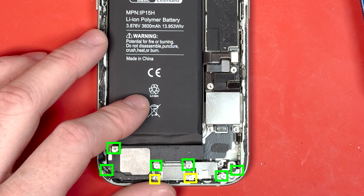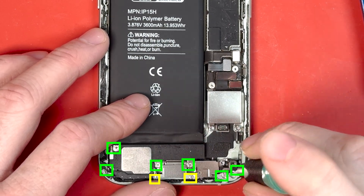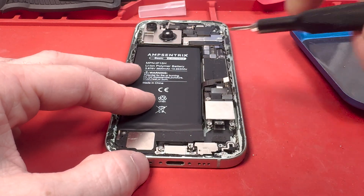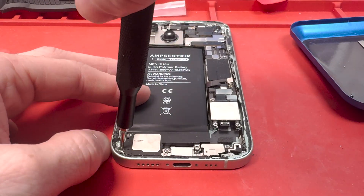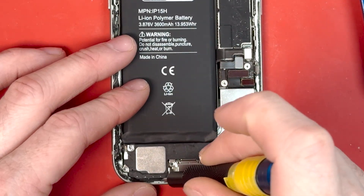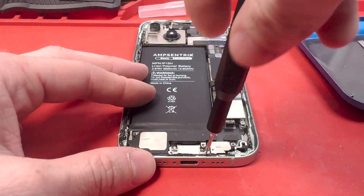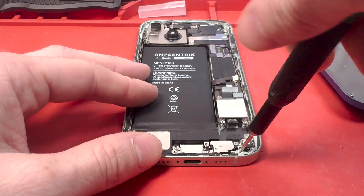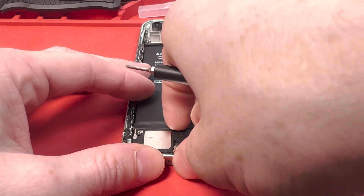Get your PH000 screwdriver and Y000 screwdriver and remove all the screws from the bottom of the charge port. We're going to take out the loudspeaker, the microphone, and all that. The two Y000 screws are down by the charge port right on the very bottom. Make sure you don't miss any of the PH000 screws — take them all out.